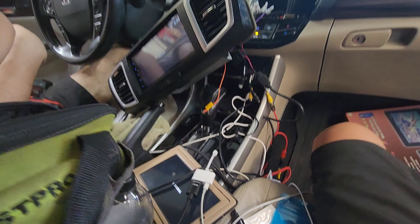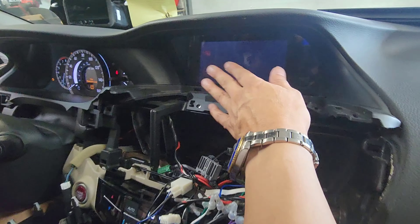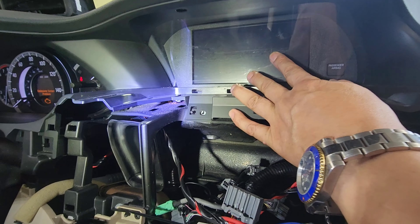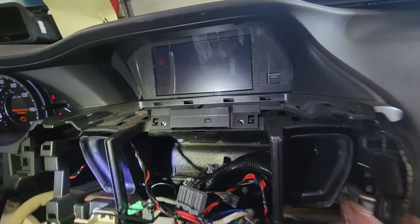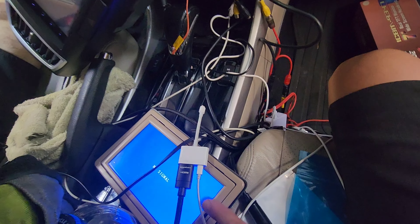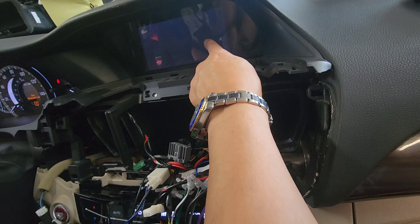This Honda Accord customer has this seven-inch monitor. It doesn't do anything because nobody has integration for it. So what we are doing is, I got an aftermarket seven-inch monitor here, and I'm going to put this seven-inch monitor up there where the factory one is.